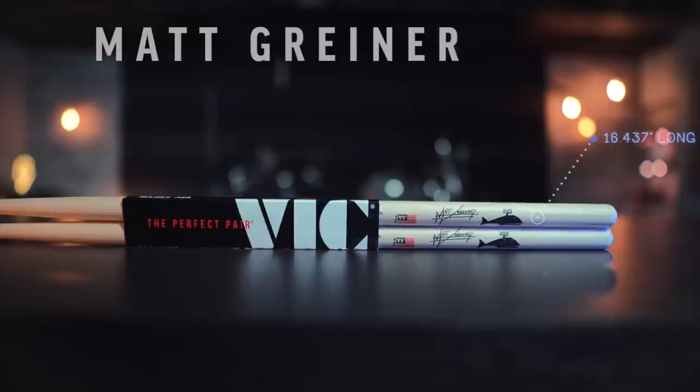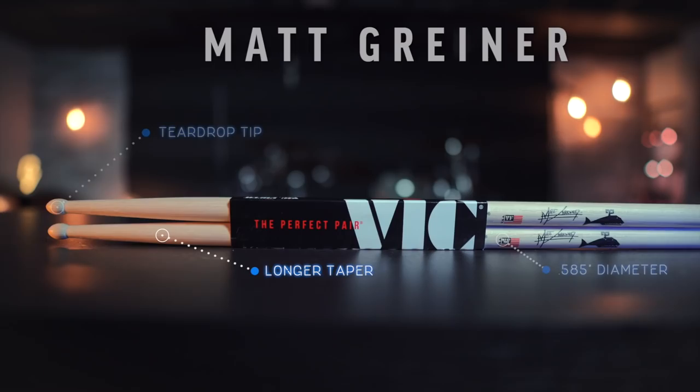Next up are the Matt Griner sticks, and holy smokes, these have very specific specs. The length is 16.437 inches long, 0.585 inches in diameter, with a longer taper and a teardrop tip. Let's check them out.